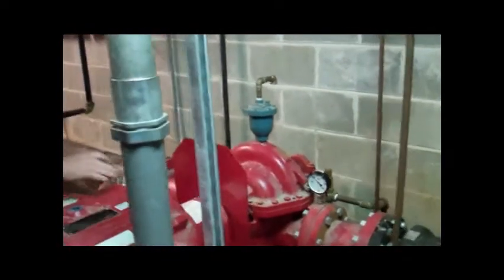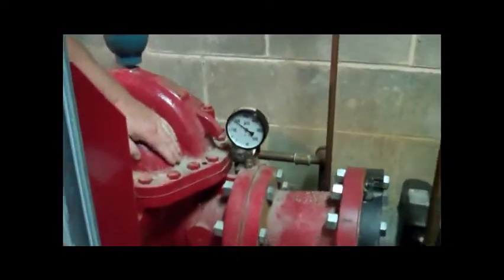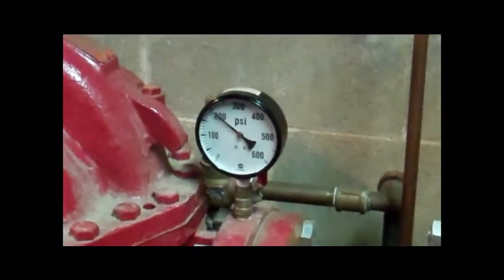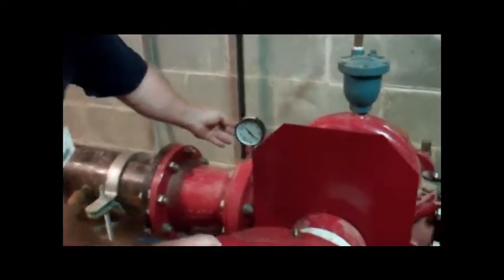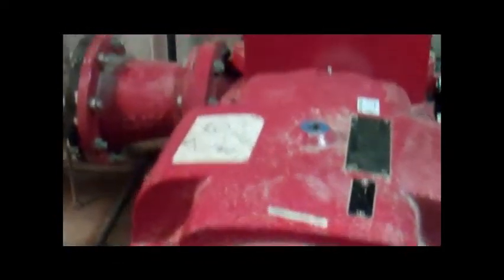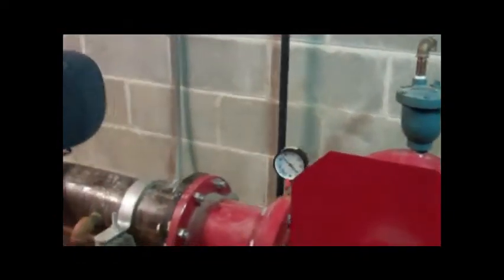There are a number of things that are observed at the pump while the churn is being performed. The first is just the housing, to make sure that the temperatures are staying in line. The pressures are verified on both the suction and the discharge side of the pump to make sure that they're within their design limits. The pump pressure relief is also verified to ensure that any extra pressure is being bled off as designed.